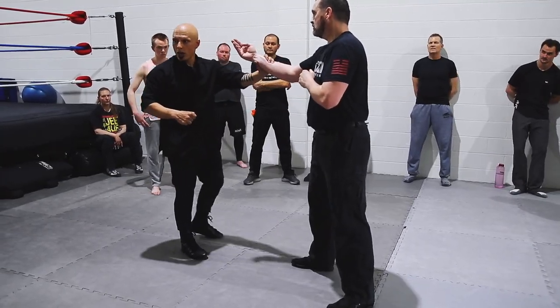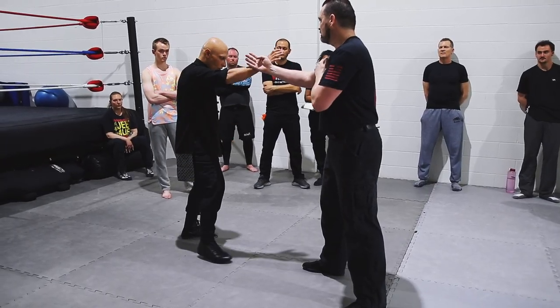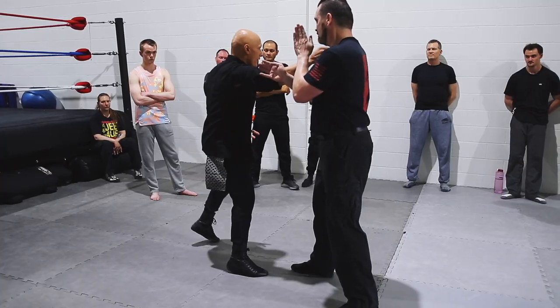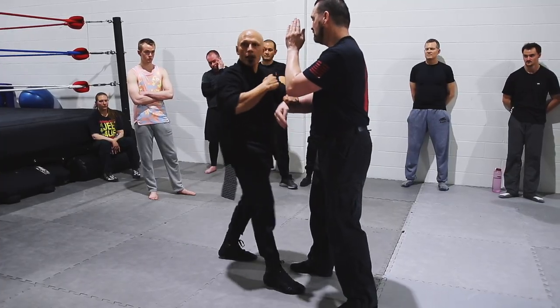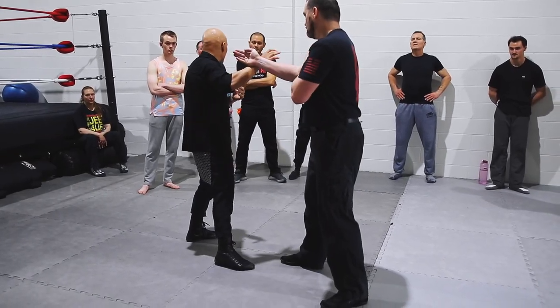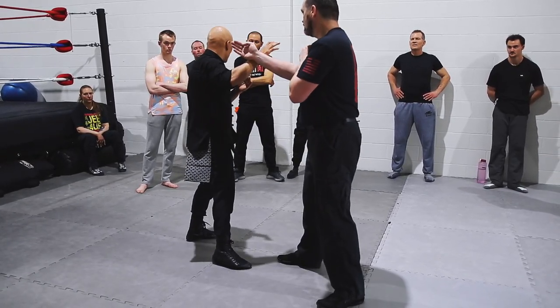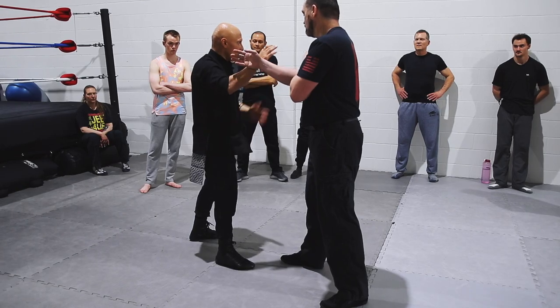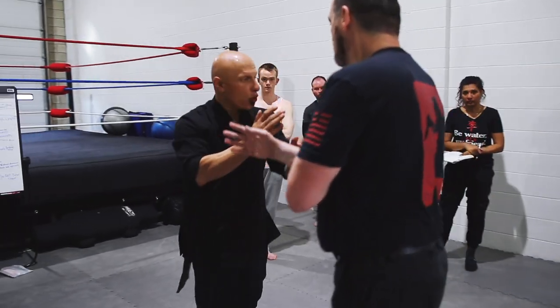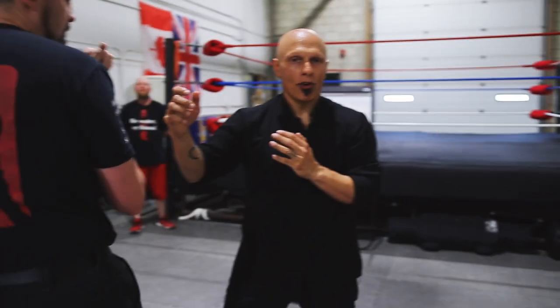You see how all three happen at the same time? So when I'm here, this is first — that goes — and there's the shot. The poxa is right there, but it's not my hand doing it, it's my body doing it. My hand is not pushing; it's my body coming forward.